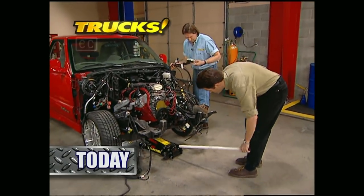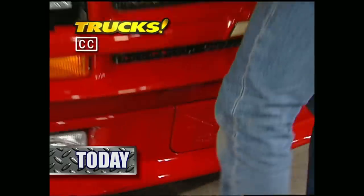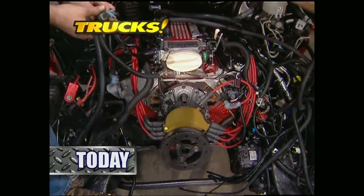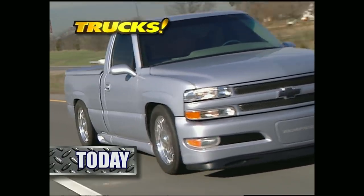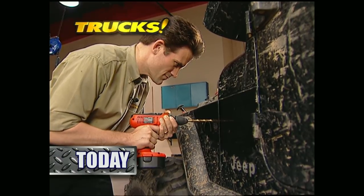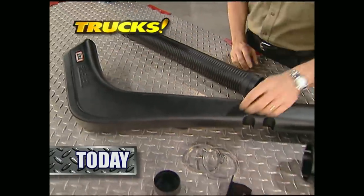Today on Trucks, Stace and I continue a three-week series that will transform Chevy's Xtreme S10 into a muscle-bound sport truck. The four-banger's gone and a donor LT1 is taking its place. After that, we'll drop the hammer on the Searing Silverado that has the same heartbeat as a Corvette. Then it's back to the shop to show you how to turn your off-road vehicle into a submarine. That's all today on Trucks.